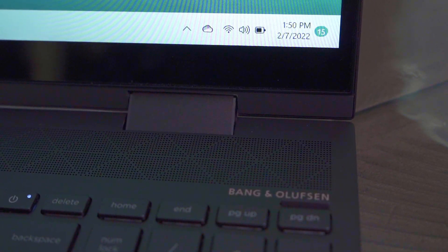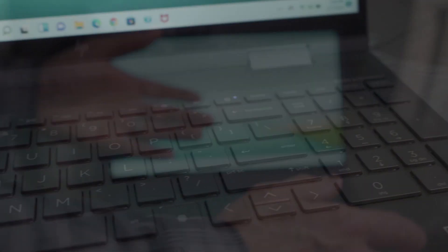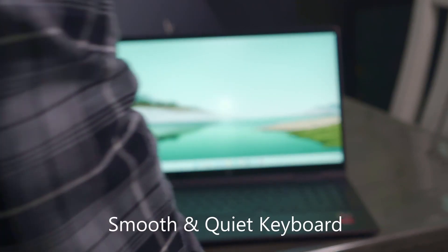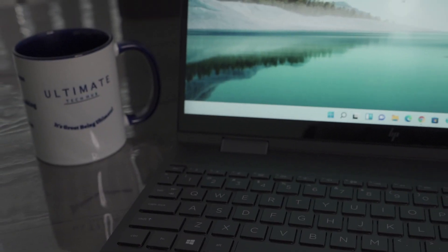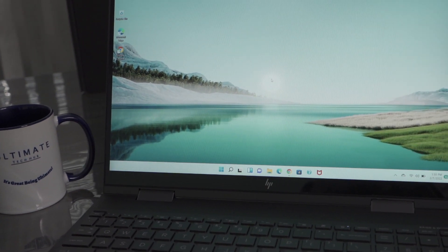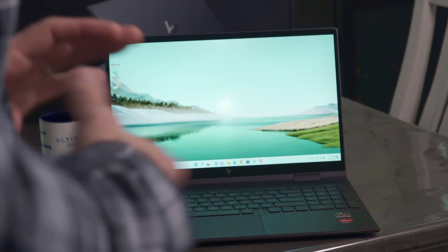Now let's test the keyboard sound. It's not very loud — I like it. It wouldn't be annoying if someone was sleeping next to you while you were typing; you wouldn't hear it as much. It's definitely got some noise to it, but it's not loud. So the keyboard is quiet — I like that.